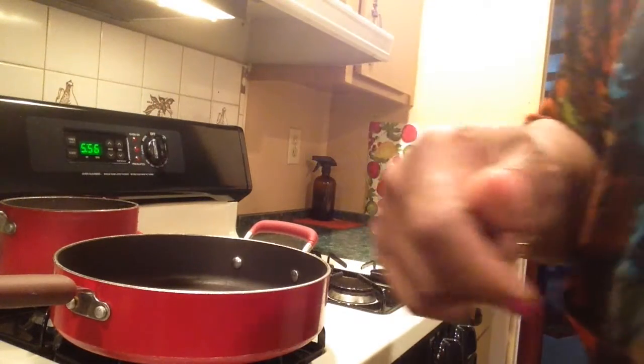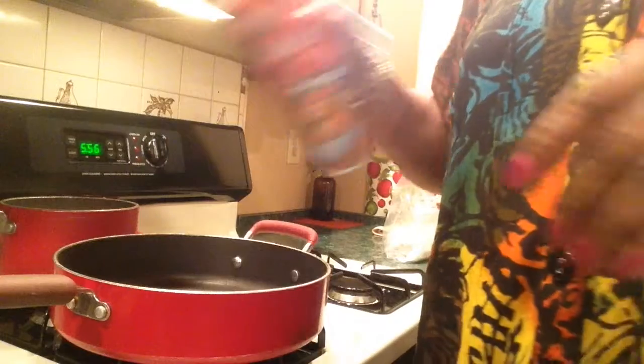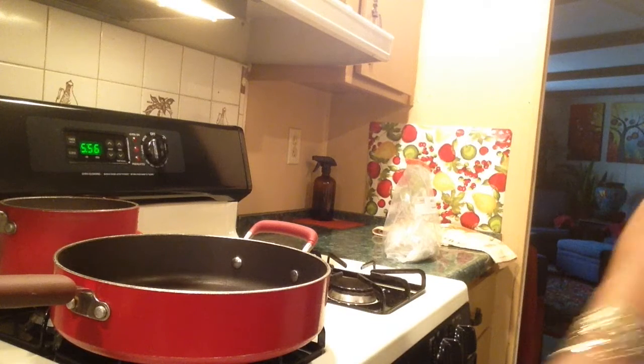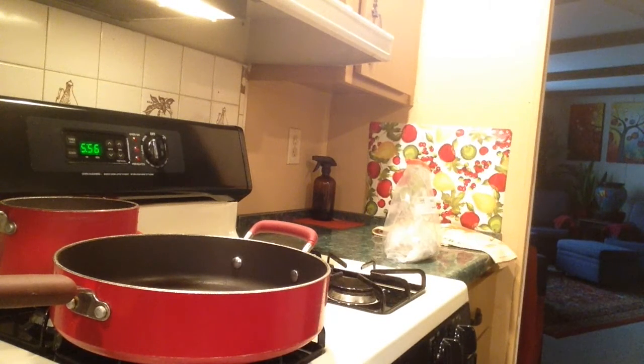When you use turmeric you have to use oil, so I don't have any butter so I'm going to spray. That keeps it from boiling over — the oil. I always cook my rice and my meat mixture separately.